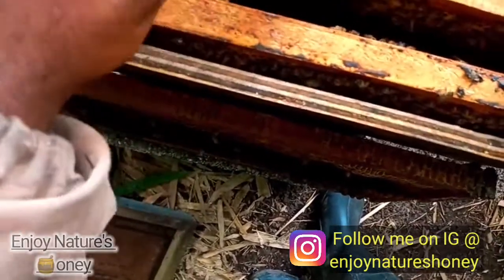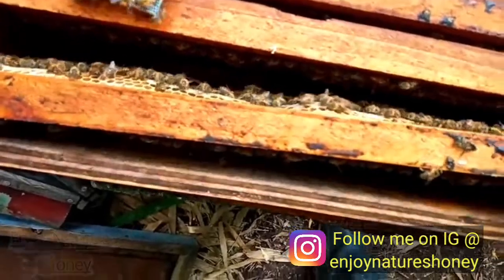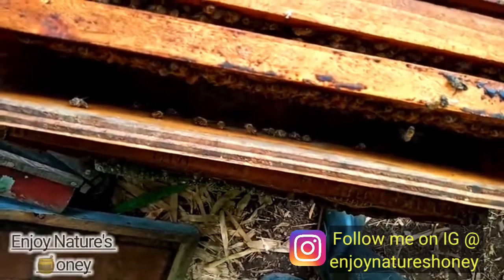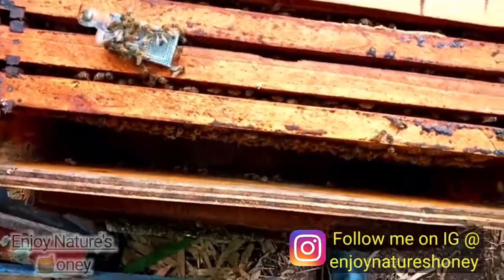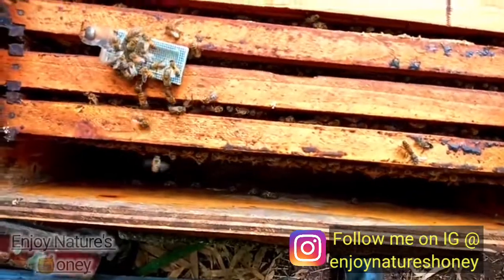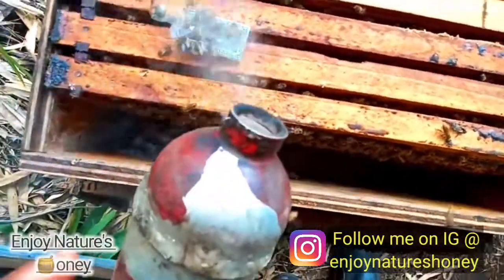Going to free up the queen right now. I'm pushing over this frame — remember this was a brood frame, a packed-out brood frame. I'm pushing them together now and giving them a little puff of smoke.